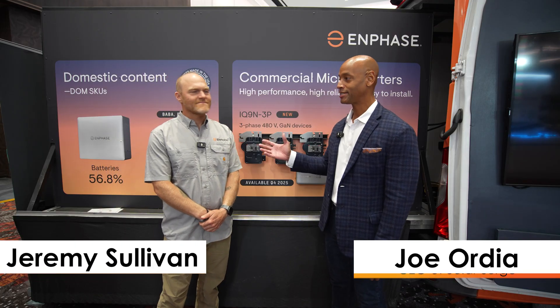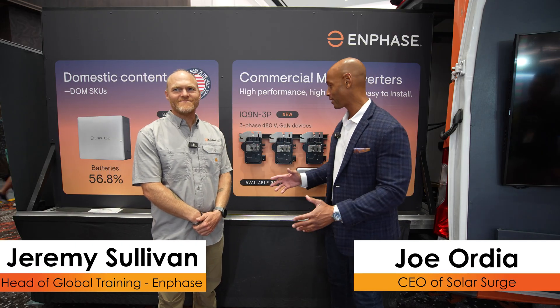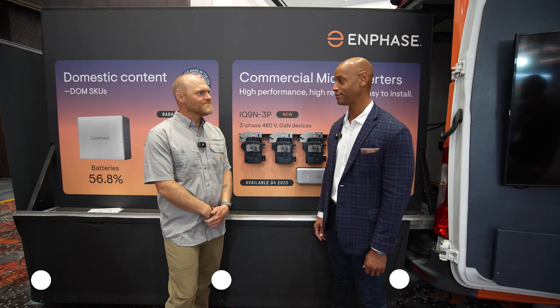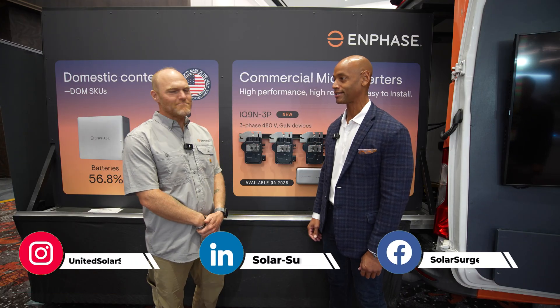This afternoon I'm joined by Jeremy Sullivan from Enphase. We're looking at the brand new Enphase IQ9 microinverter, so Jeremy, it's great to see you — thanks for taking time to chat. My pleasure to be here.